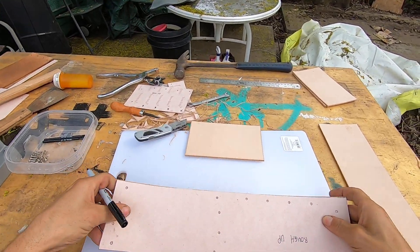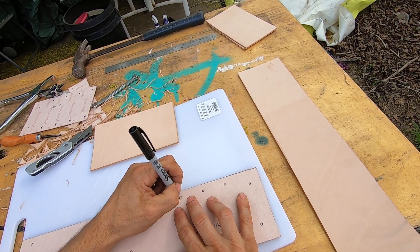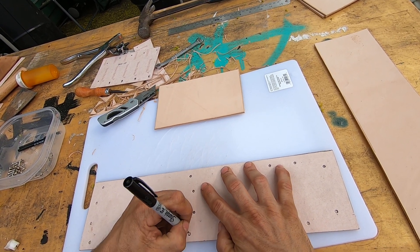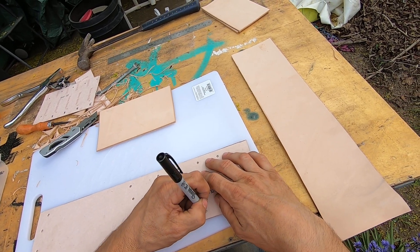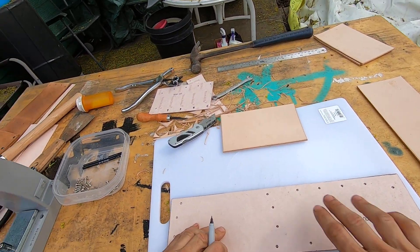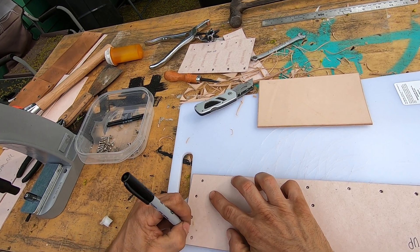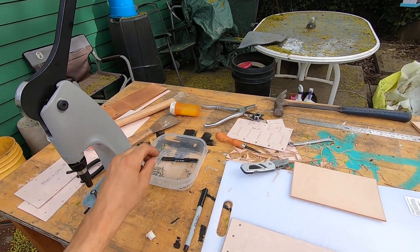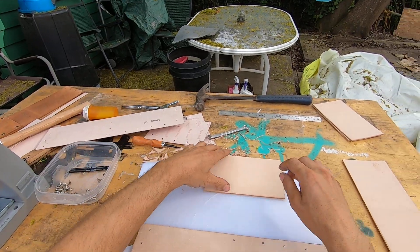Make sure it's straight, mark my holes out where I'm going to be riveting them. It took me a while to get this template going and to know where the spacing is on the holes, because you have to line up just perfect. If you're off just by a little bit, that rivet does not come out very easy because it gets caught stuck in there.